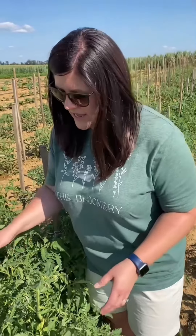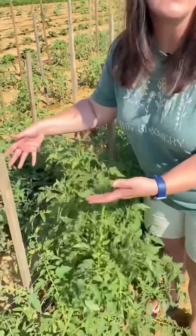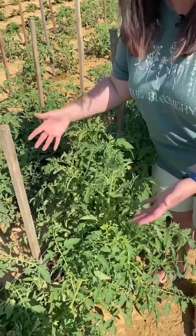Hi, it's Tiffany Jenkins with The Bloomery out of Hopkinsville, Kentucky. Let's talk about ways to add support to your tomatoes so that they're not falling on the ground and you're not losing those precious fruits. The goal of stringing up tomatoes is to support the plant so that it doesn't fall over and the fruit rots, and you want to make sure that you have support on both sides of the plant because they do get so heavy.